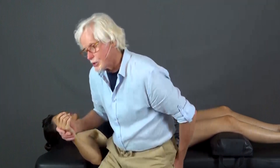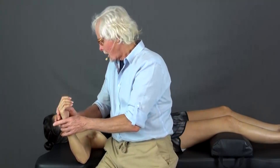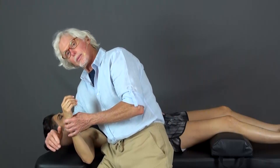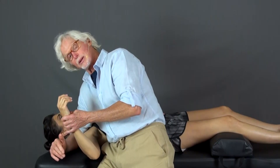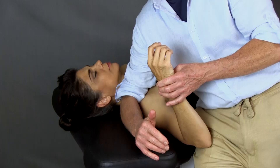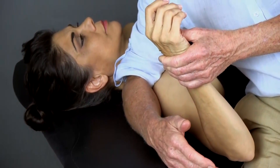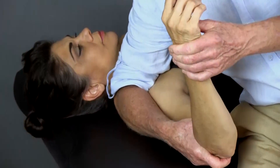Now we're going to do nerve mobilization. Nerve mobilization for the median nerve is pretty simple. The main thing is, when you come in, you're going to put your forearm across the top of the shoulders to stabilize. One of the things we always have to do is stabilize that shoulder to keep the scapula from externally rotating away from the body, upwardly rotating. I'm going to grab the arm like this.